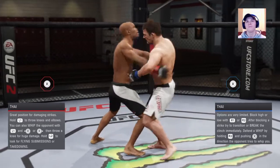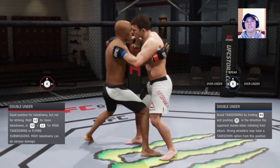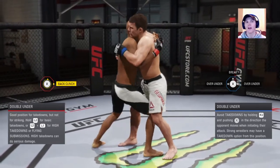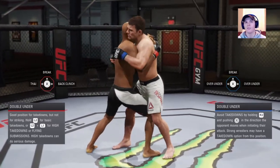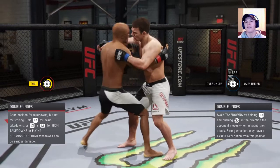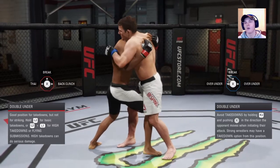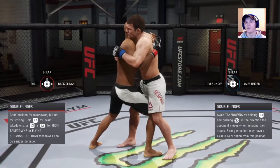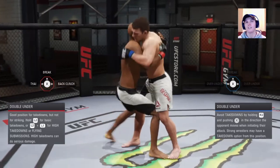Now we're going to go to double under. Double under is a hard position to deny because you're so smashed together — it's hard to see what's happening. To go to back clinch, it's just to the right on the right analog. To deny the back clinch, you do to the right and away. For Muay Thai clinch from here, you're going to see him pull his hand down — that's your tell. The best thing to do on defense is to get to over under. If they transition to this, you have a little time to go to over under to get out.